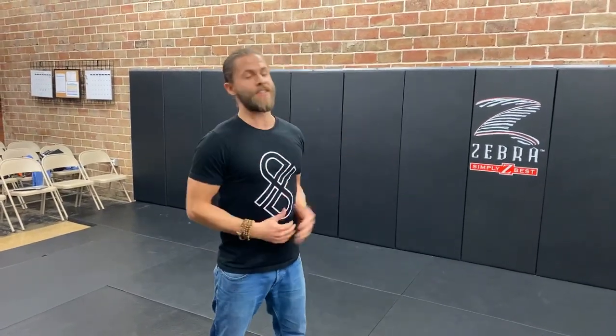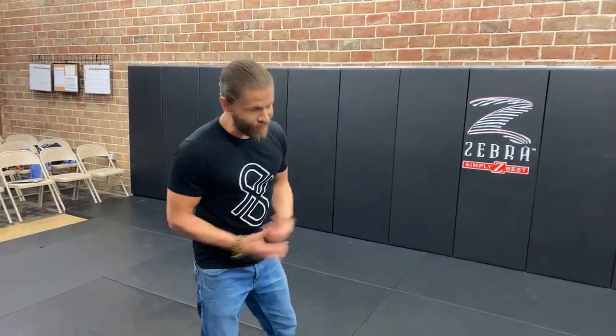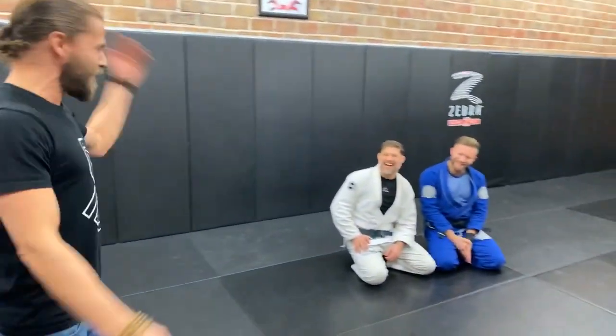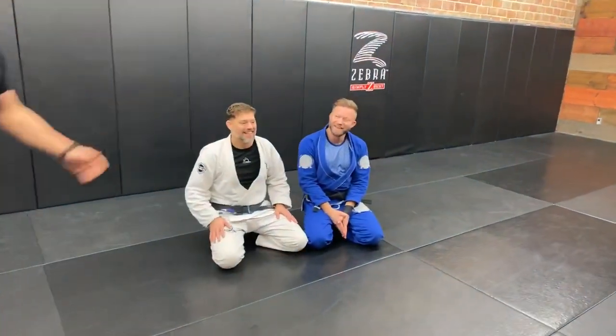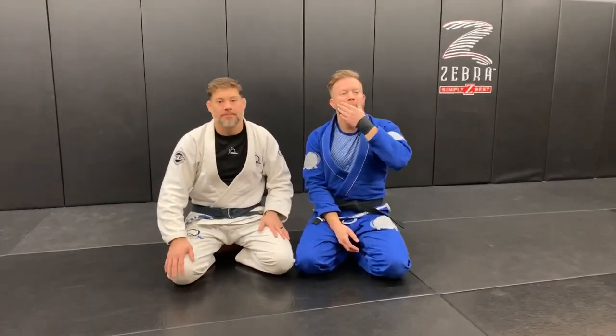Welcome to the session — jiu-jitsu, any burning concepts you want to explore, that's what this is about. Today we've got two jiu-jitsu savants: Mr. Eli Knight and Derek Dessa. Here we go. Gentlemen, do we have an initial question on deck from our live platforms?